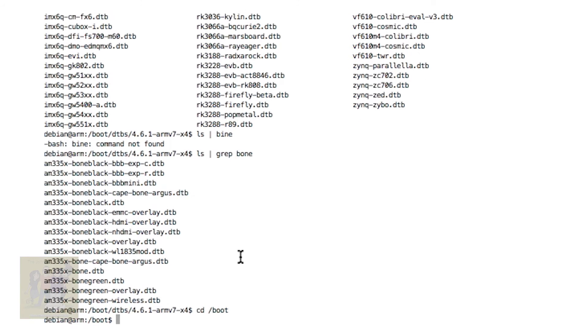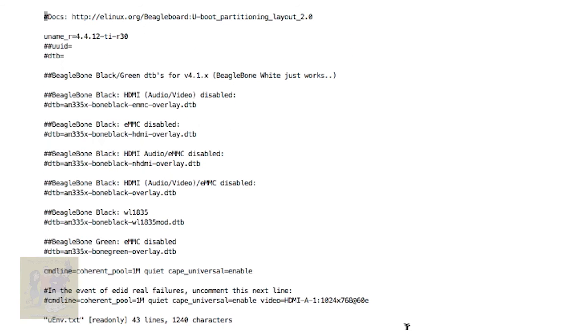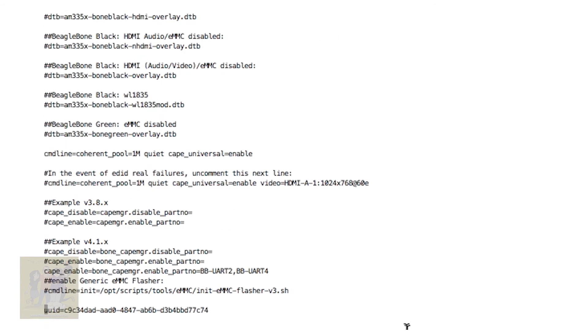Let's go back to the boot directory. In this file right here — the uEnv.txt file — here you'll see the line I added to enable the COM ports. As long as your OS is working correctly, basically it's that first part of that file name: BBUR2, BBUR4. That will enable those two other COM ports.